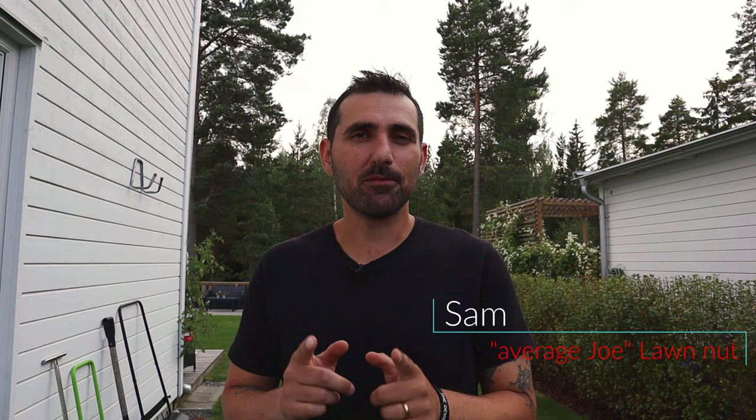My name is Sam and welcome to my channel where I try to help you get the best garden and healthiest lawn from an average Joe kind of point of view. I don't do this for a living, I don't run a lawn care company — this is just a hobby. If you find value in this video, please subscribe so you don't miss any future videos. I'll put links in the description below for all the tools I will be using today.